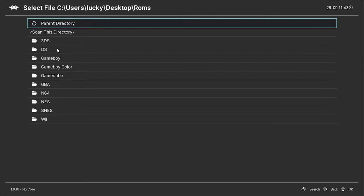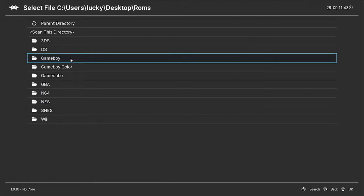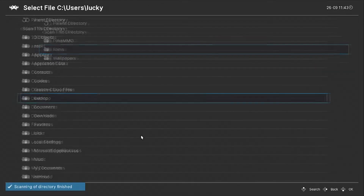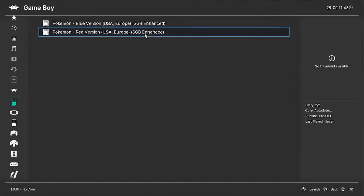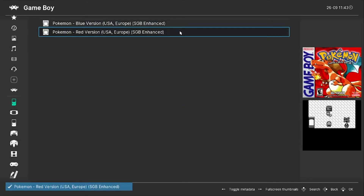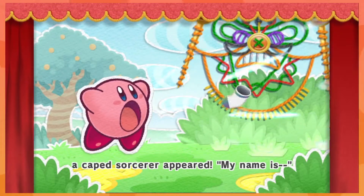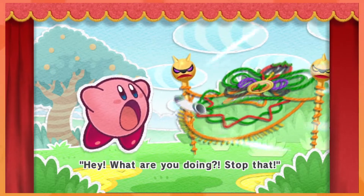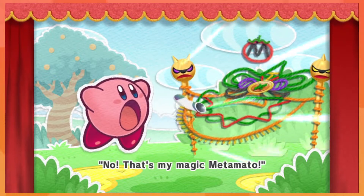Depending on what game you've added depends on the system you're going to see in the bottom left corner of RetroArch. For example, if you added Pokemon Red, you'll see a Game Boy option. If you add Pokemon Fire Red, you'll see a GBA option. Depending on what games you add, that's what systems you'll now see in that bottom left corner.